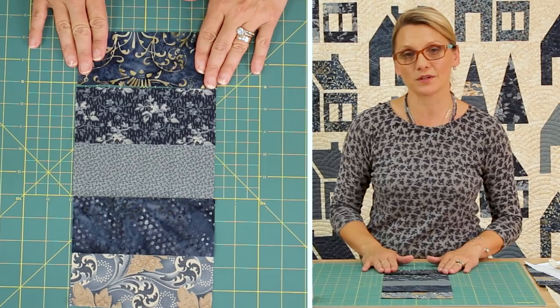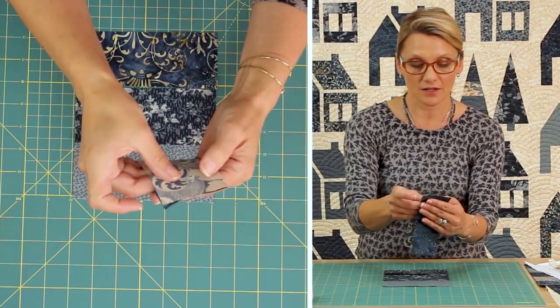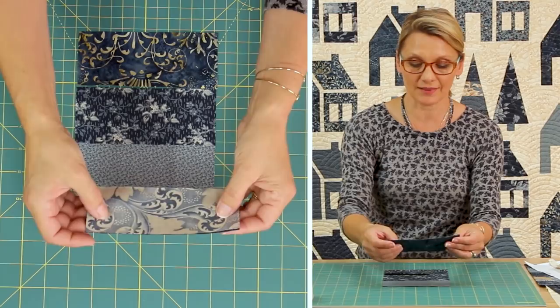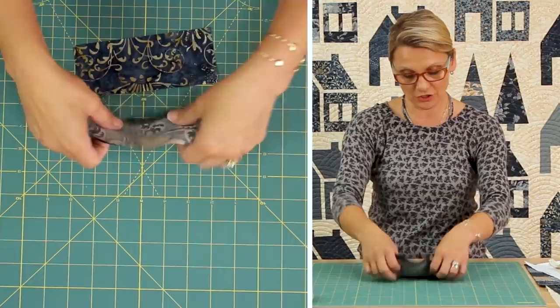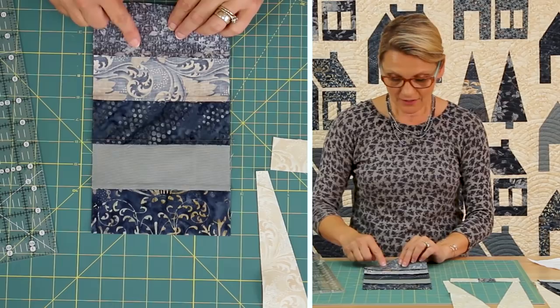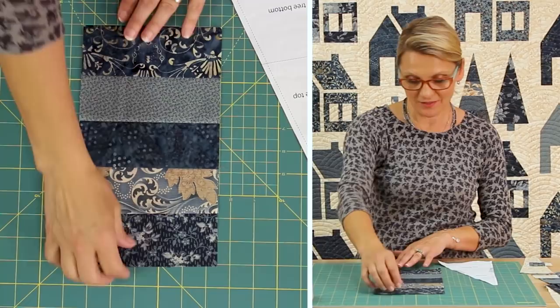Once I select how I want my fabrics, I can move on and start sewing them together. I take two pieces, place them right sides together, match them up, and sew using a quarter inch seam allowance. Make sure your quarter inch seam allowance is indeed a quarter of an inch so you're not absorbing too much fabric. After finishing sewing all the pieces, I push my seam allowance in one direction and press it. I have our scrappy panel ready.